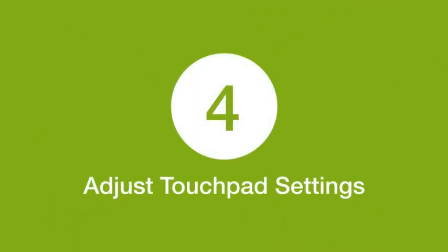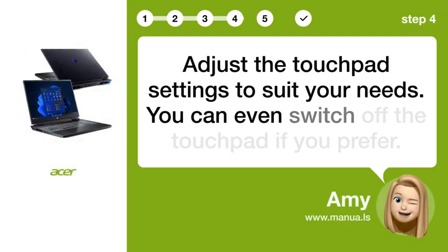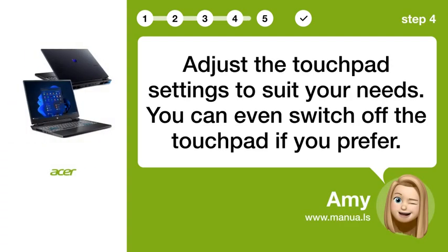Step 4: Adjust Touchpad Settings. Adjust the touchpad settings to suit your needs. You can even switch off the touchpad if you prefer.